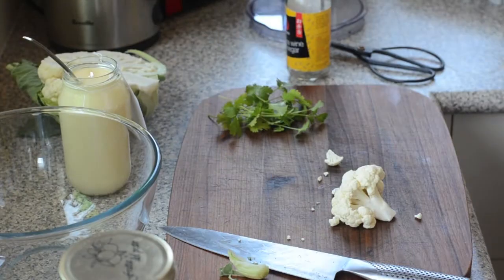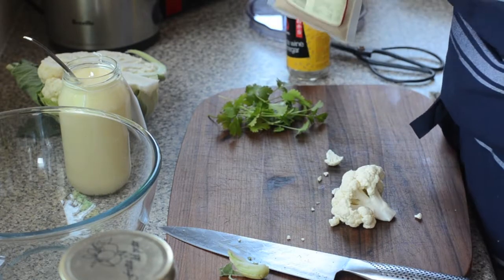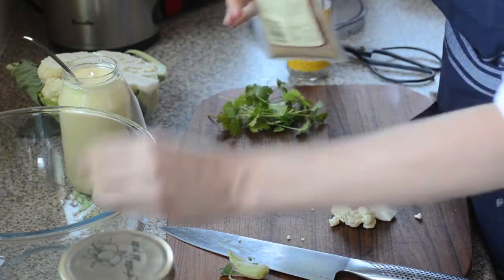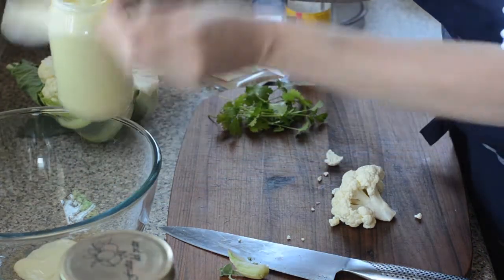The first thing for our coronation cauliflower: I've got some ground coriander seed — about a scant teaspoon in the bowl. Love that smell, so fresh.